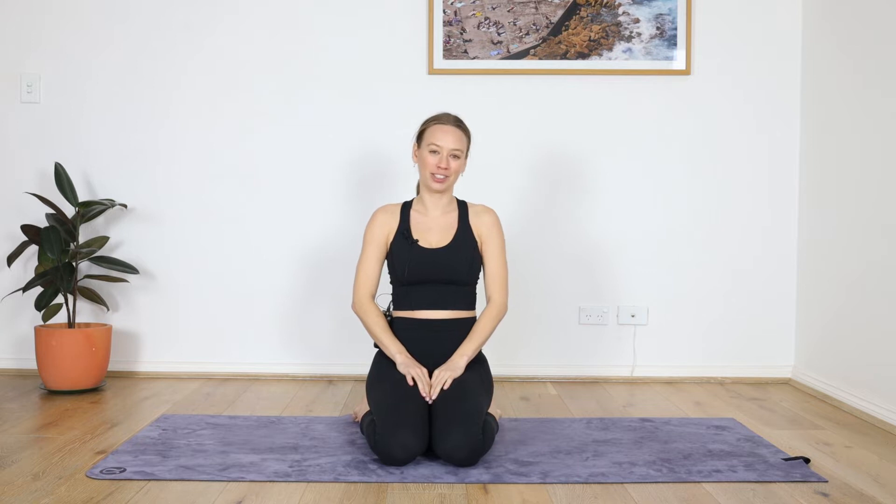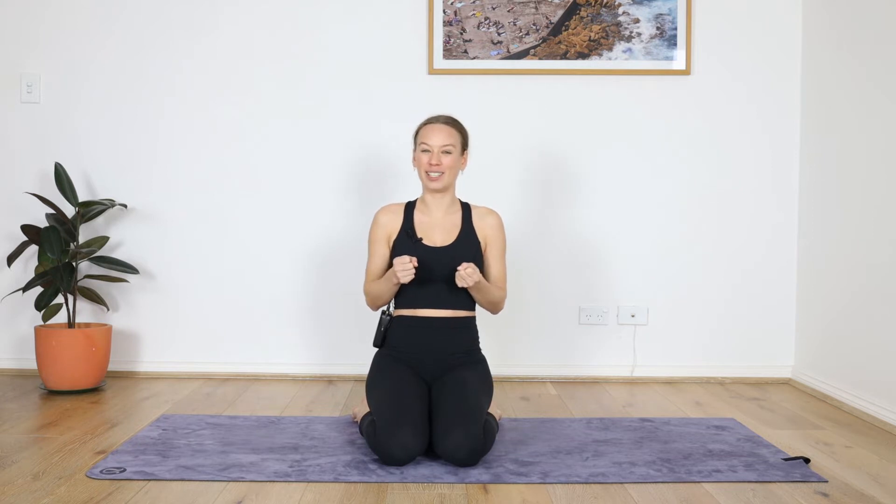Hey everyone. Today's class is called Binds, Bows, and Bounces. I basically just couldn't decide what I wanted to do, so I'm doing a little bit of everything. It's an opportunity to play with holding on, which is something we have to do in life. Sometimes we just have to hold on and keep going, but also letting go and the balance between the two. So let's experience that.